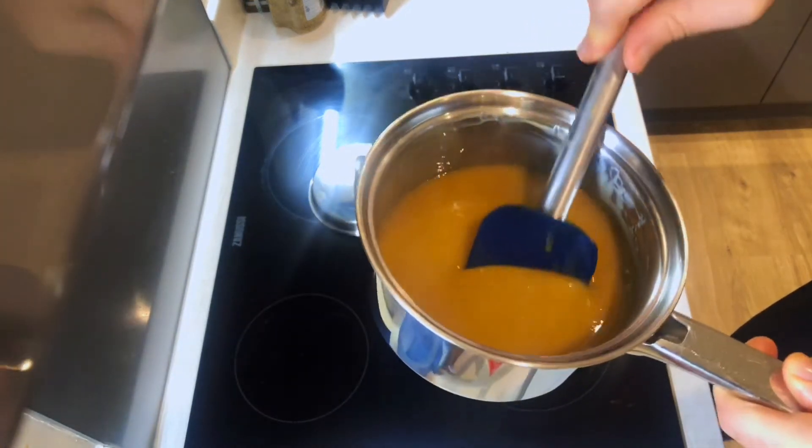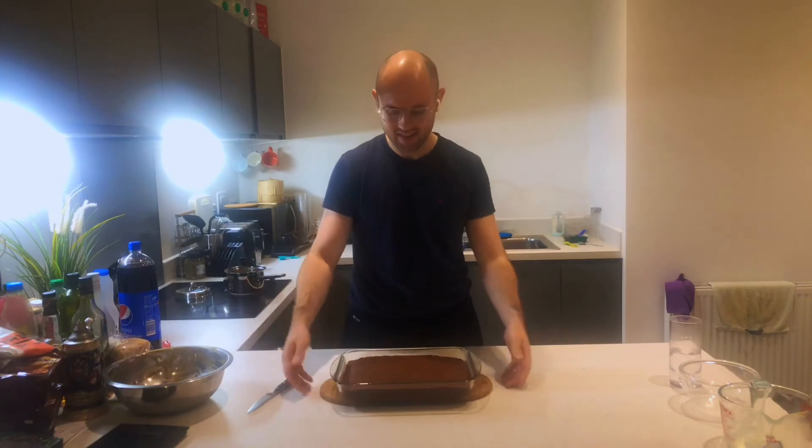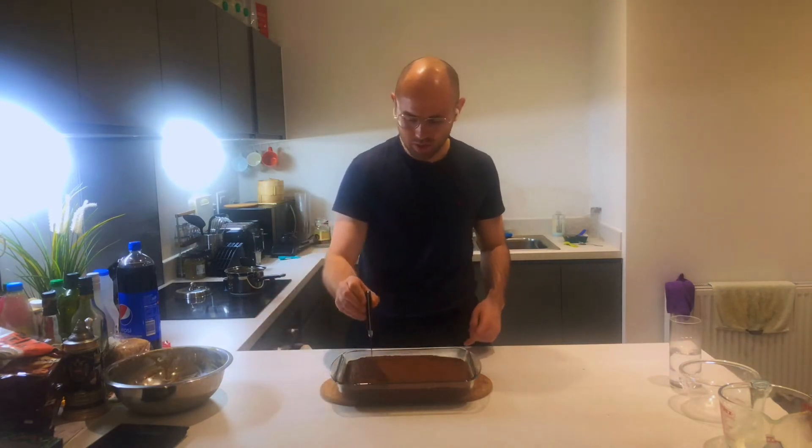Now you just watch the magic happen. Keep stirring over the heat until it turns into a beautiful golden colour. Oh yes! Look at that! Now the sticky toffee pudding is all ready. I've got it out of the oven, and now for the fun bit - just going to pour in the sauce.